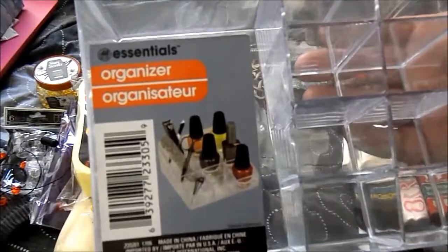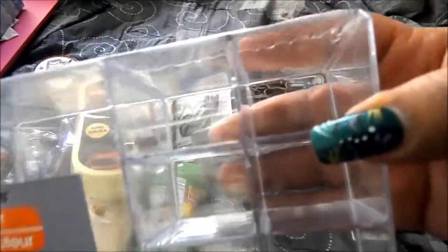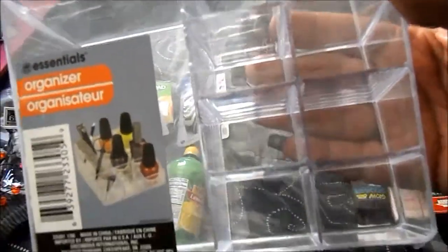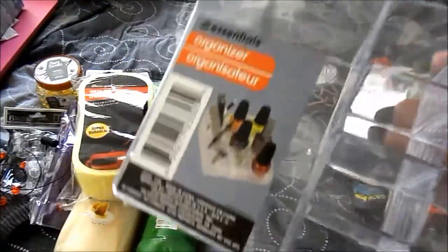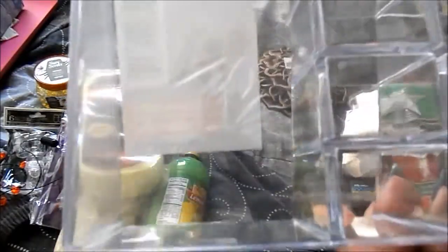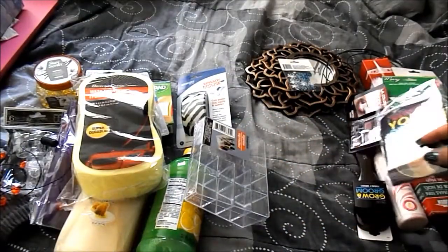I saw the Essentials organizers — these are makeup organizers with really big holes where you could put your foundations, lipsticks together, lip glosses, and all your makeup needs. It has a wide area inside for bigger items too. I thought it was really nice — I didn't really need it, but it was a dollar.